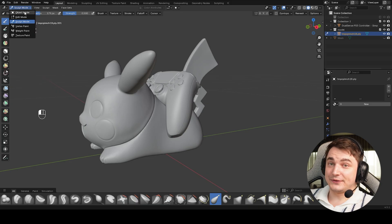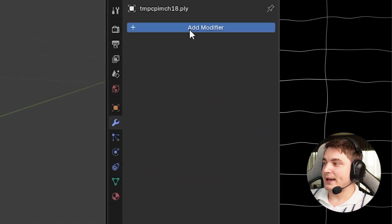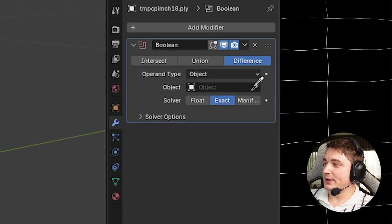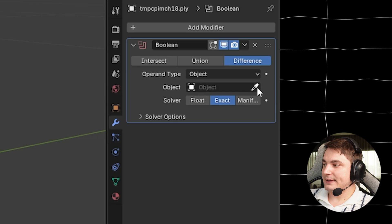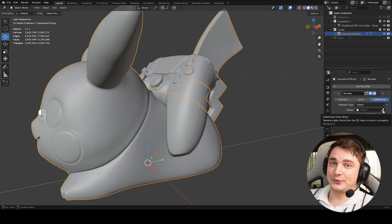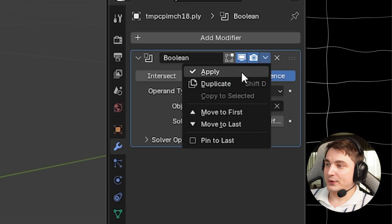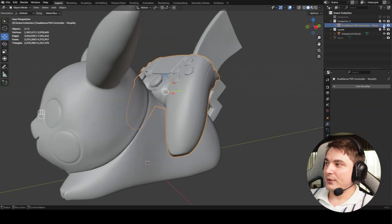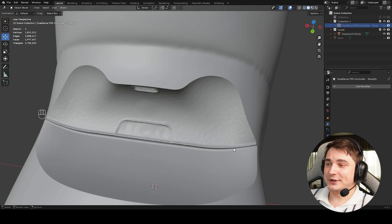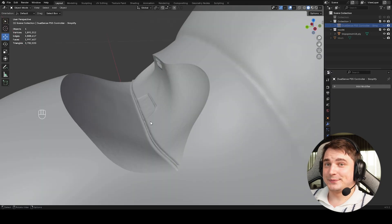The last part is to cut the controller slot. Go to Object Mode, select Pikachu, go to Modifiers, Add Modifier, and in Generate choose Boolean. By default it's set to Difference, which is exactly what we need. Select the controller object as the target — we want to subtract the controller shape from Pikachu. Since we have very high-poly models it will take a while — be patient. Once done, press Apply. Hide the controller and you'll see a perfect space for it.